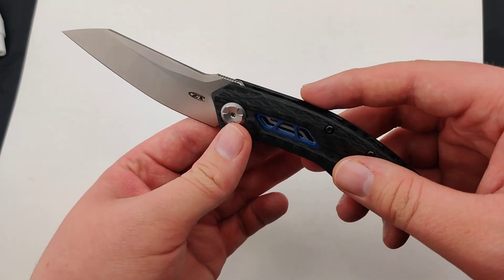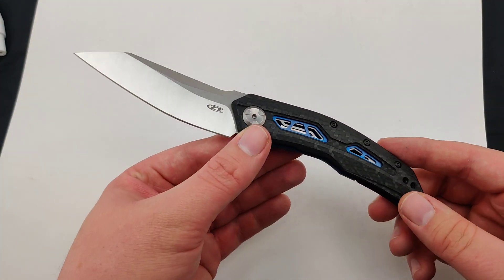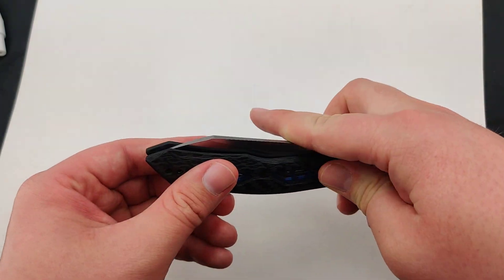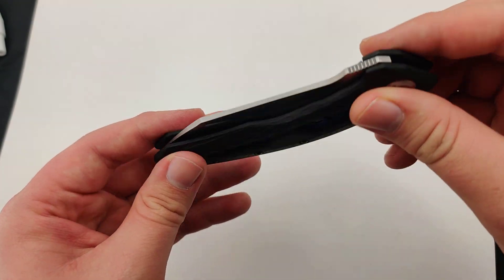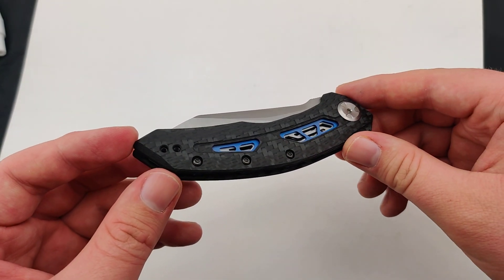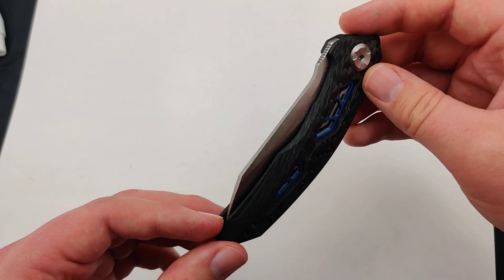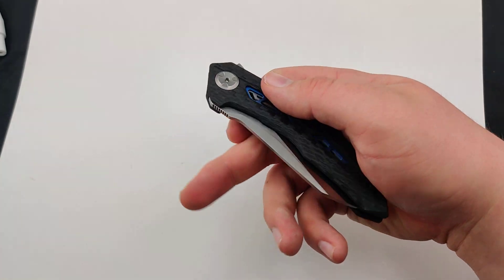Super elegant, love the look to it. It's about 8.12 inches overall, so a nice size for an EDC. It's got a titanium frame lock and then the rest is all carbon fiber on the handles. Super aesthetically pleasing to the eye. It weighs an incredibly light 2.9 ounces.